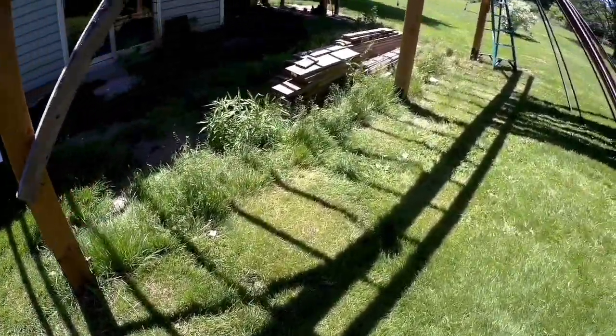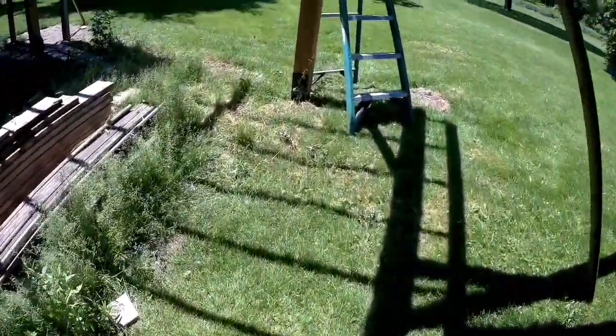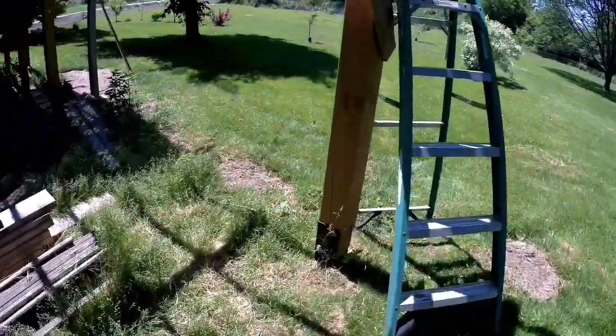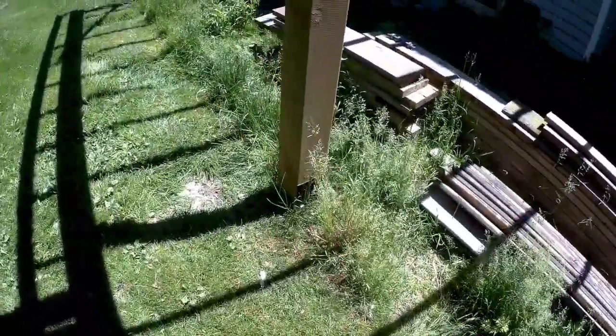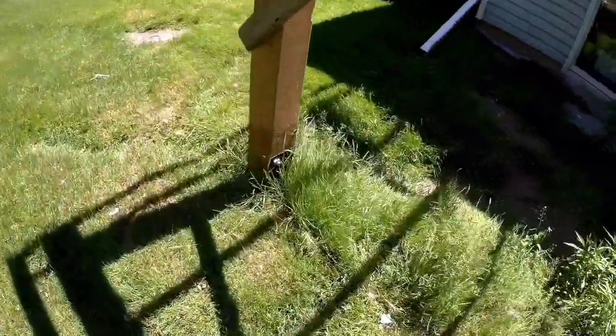Hey guys, it's been a while since I did an update. A lot of people are asking me about how my foundation screws — the Pilex 66 screws on my 6x6 posts for my deck — performed. I put them in in the fall, if you didn't see the first video, and I wanted to see how they did after winter.